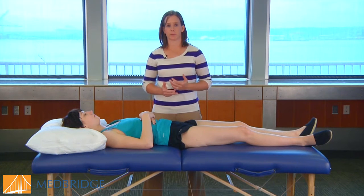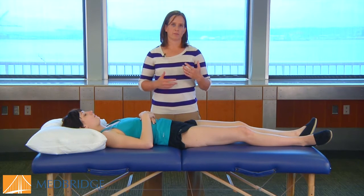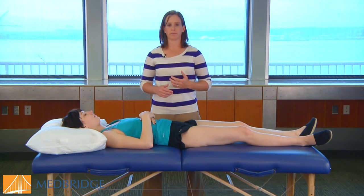The patellar pubic percussion test has a sensitivity of 95, a specificity of 86, with a positive likelihood ratio of 6.11, meaning in terms of affecting your post-test probability, this is actually a pretty useful test.